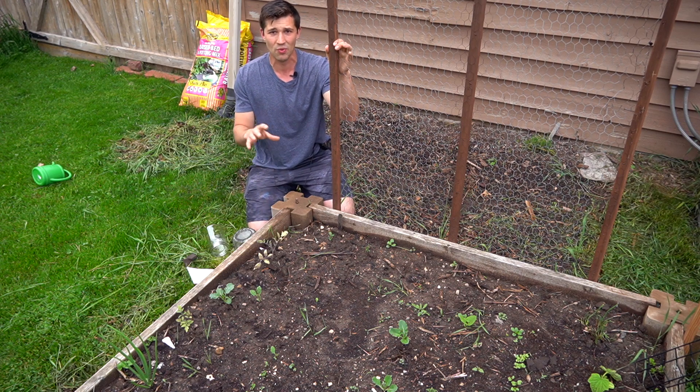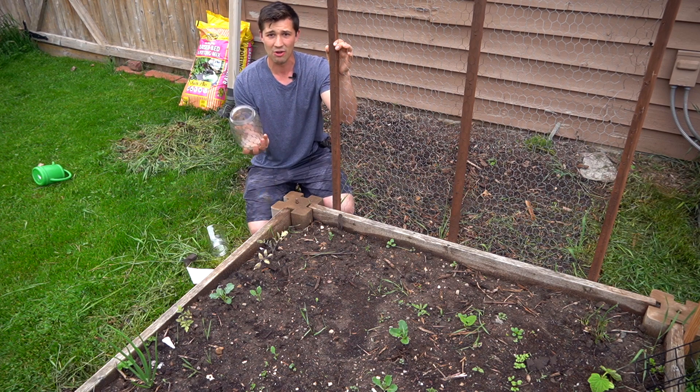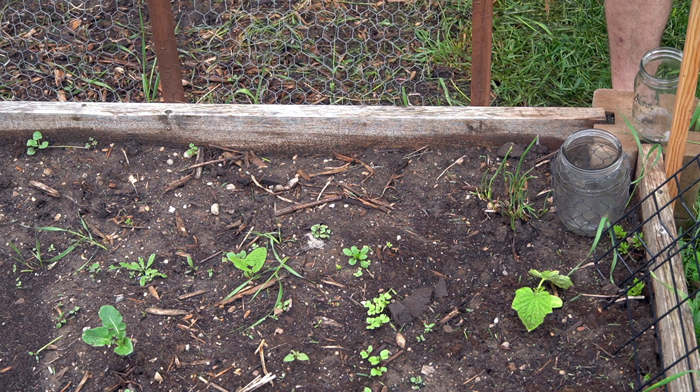We don't want dry soil when germinating, so if you use these little mini greenhouses, it's really going to help out on both of those fronts. Right here is our trellis that we made out of chicken wire and some two by two boards. This is going to provide a great growing medium for the pole beans to climb up and for those tendrils to grab onto. Really easy to make too.